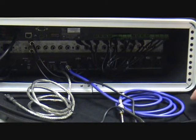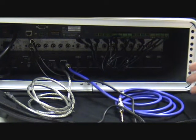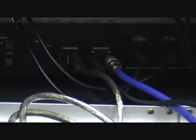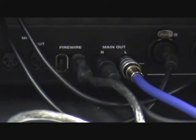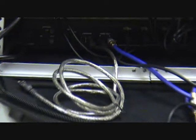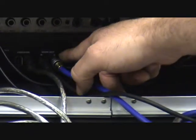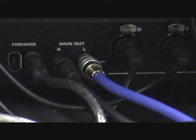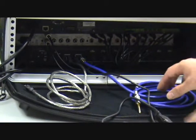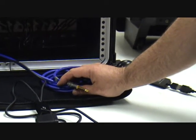When we ship this system, everything is connected properly. We do provide a photograph as a reference in case anything gets unplugged. I want to quickly explain a few connections here. This is the FireWire connection — that is the audio connection out to your computer. There are two cables under the main out, and you would only use one or the other; you would not use both. The simplest connection is the connection out to the speaker.